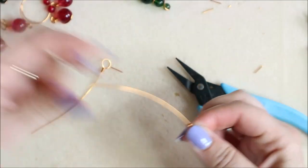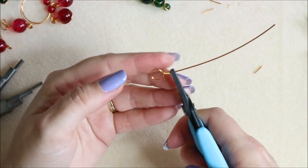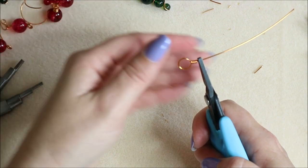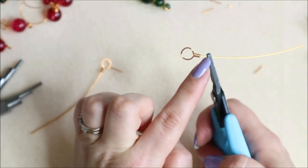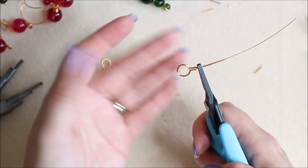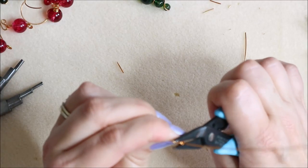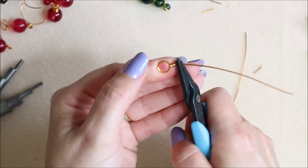Pop your pliers in right down here. If you wanted to add a matching bead, this is the point to pop one on before proceeding. Make sure the back is at the back, the loop is flat, and tilt this forwards at this side. You can see where the cut is — that's the back — so grab hold of it and tilt it forwards.